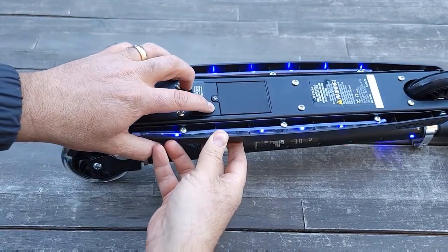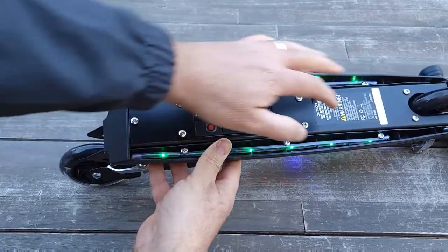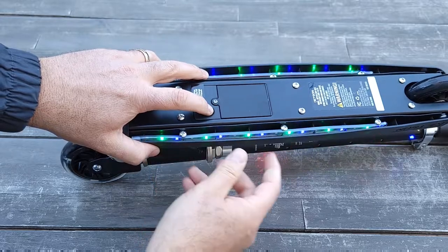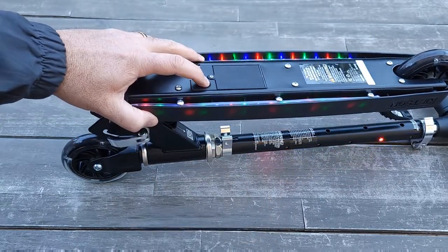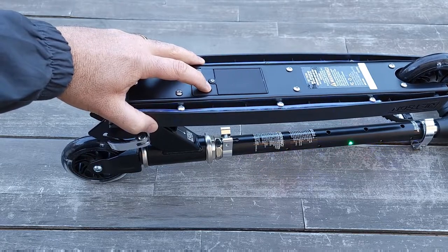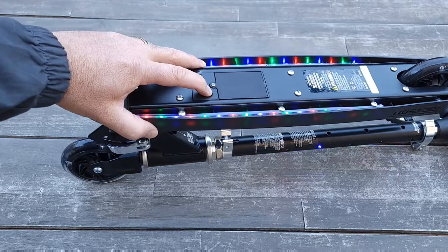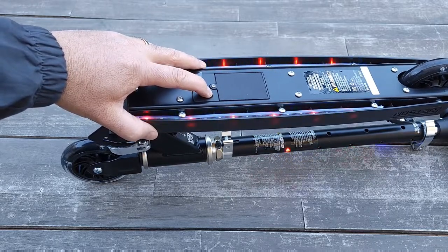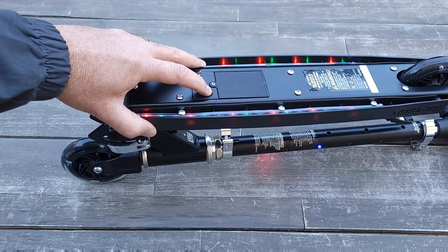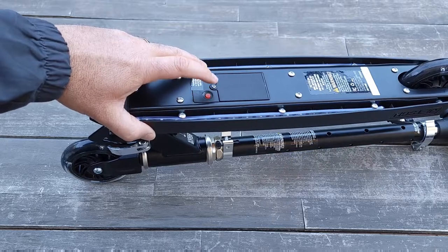To turn the light on, you press this button and it will light up the handlebar and underneath. You can press it in different modes — they come with different blinking modes. Once you press it, it will change different modes of blinking. It's the same blue, red, and white colors, just different blinking. Or if you want to turn it off, you just press until it's turned off completely.